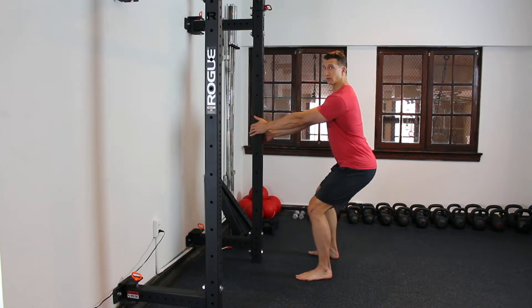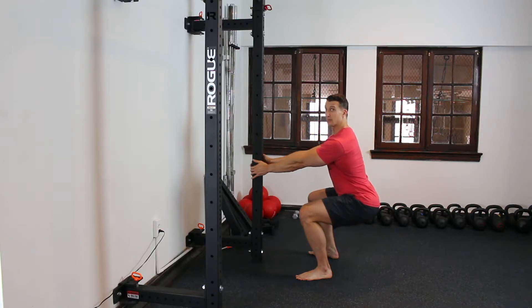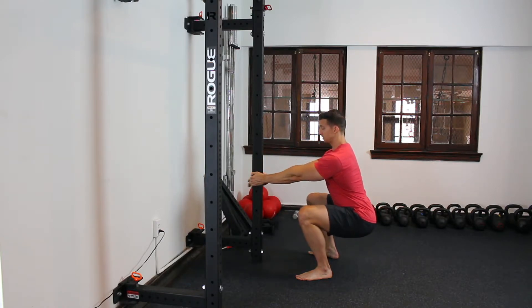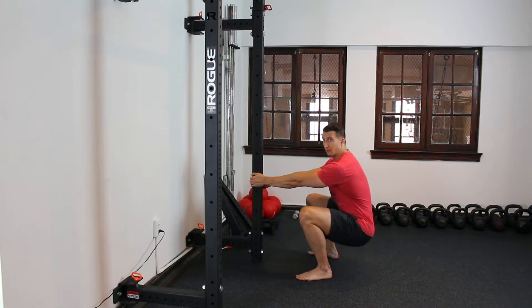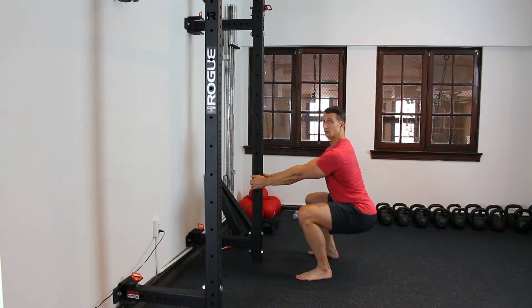Start to lower yourself down. Walk your hands down this pillar — you'll feel like you're actively pulling yourself deeper. Go as low as you can before you start to lose your pelvis. Keep that pelvis tucked correctly, sticking your butt out a little bit if you need to. Feet engaged nice and flat, knees tracking with your toes.